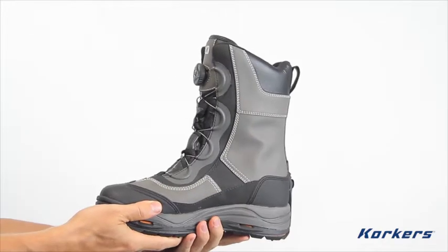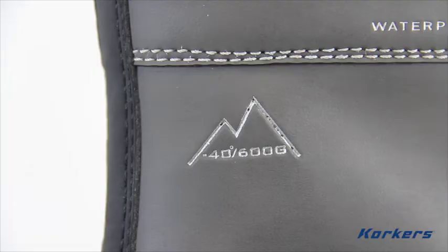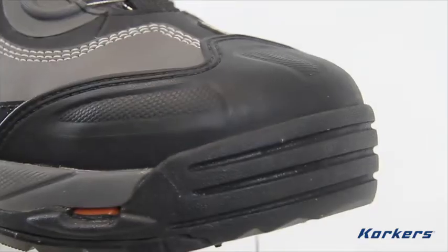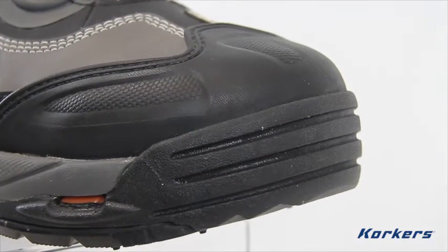Say goodbye to cold feet and frozen toes. The Ice Jack offers 600 grams of premium thin-slit insulation and is temperature rated to minus 40 degrees Fahrenheit. The combination of 100% breathable waterproof inner booty and durable waterproof leather uppers and stitching keep your foot bone dry.